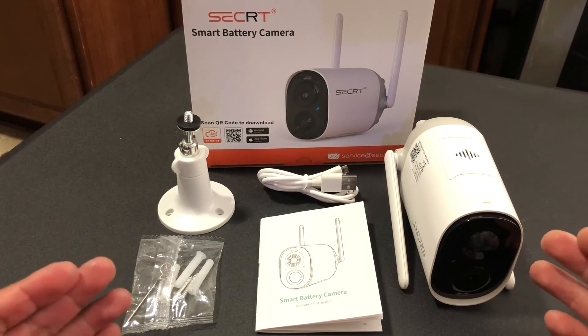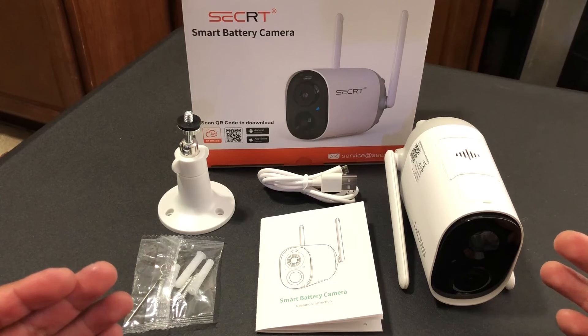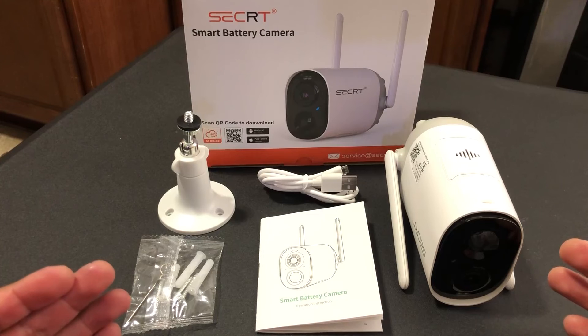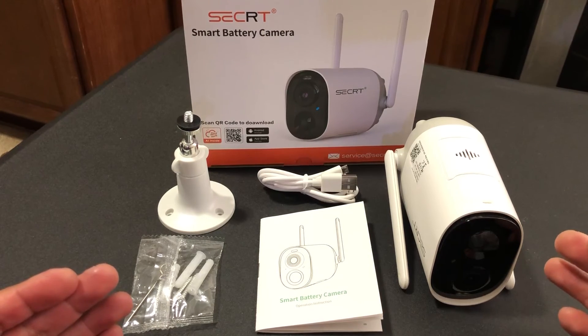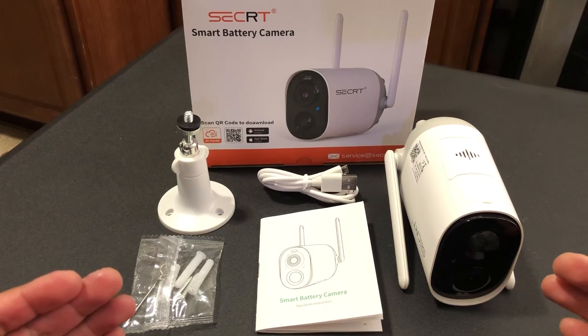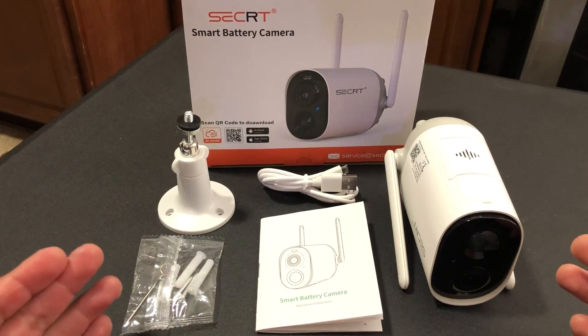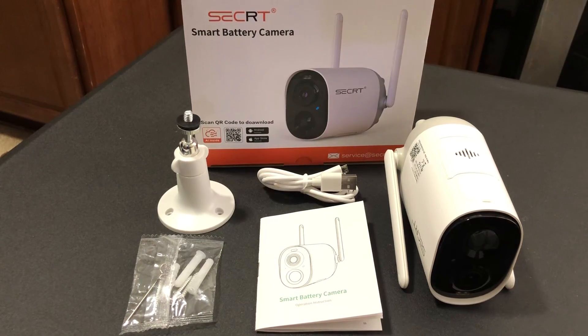I have several of these cameras in my home and they all work great. It is 1080p HD quality video, two-way audio, infrared, passive infrared motion detection, and they work just great. I give it five stars and I absolutely recommend them.